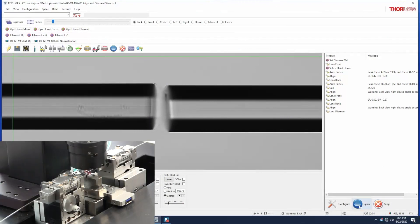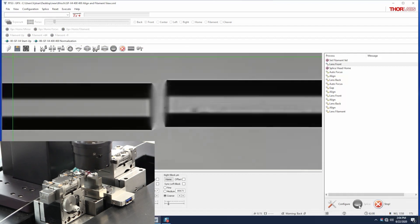First, prepare two fibers and load them into the fiber holding blocks. Gap the fibers and align them in both back and front views to assure that they are co-linear.